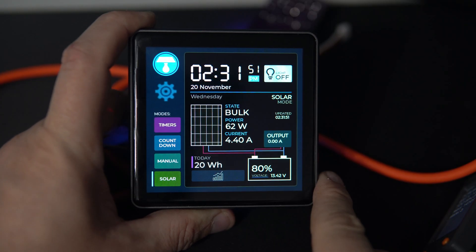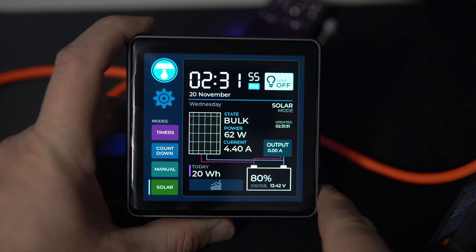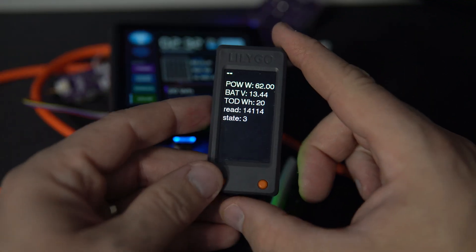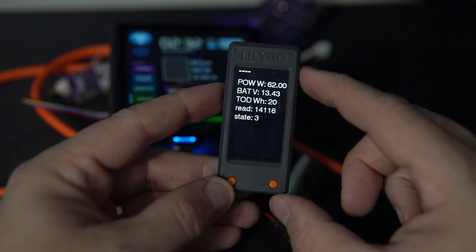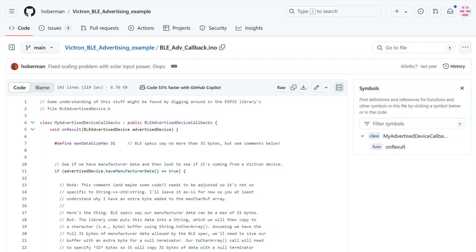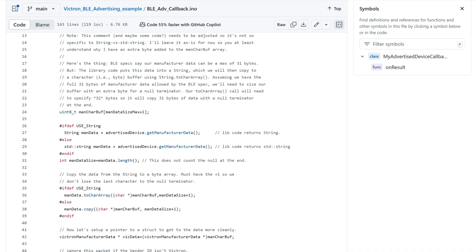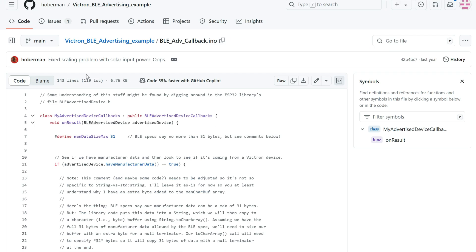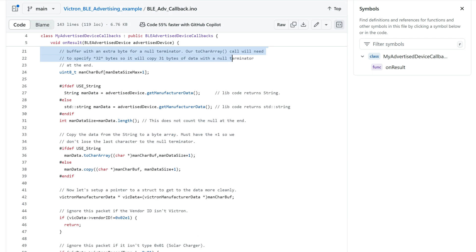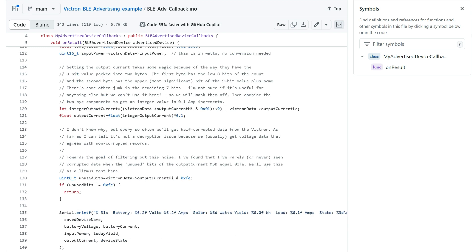This is a paid project so I can't share this code with you. But I made a simple example for the LilyGo T-Display S3 which will help you get started — the code is in the description, so feel free to check it out. My code is based on an example I found online, so thank you Mr. Obermann. Please read the instructions carefully because you will need to get an encryption key from your Victron Connect app — and the instructions for how to do that are included.